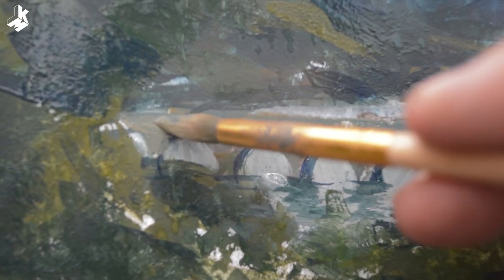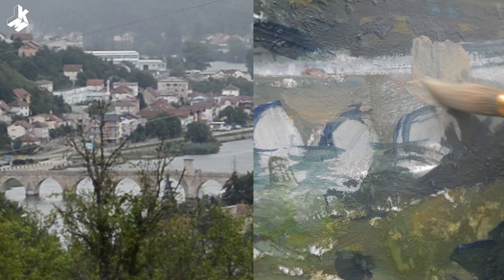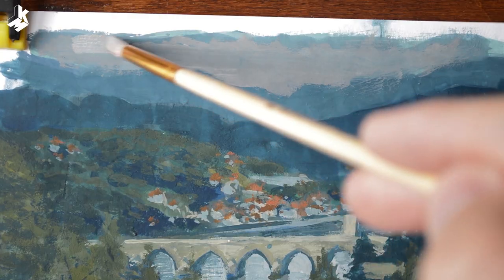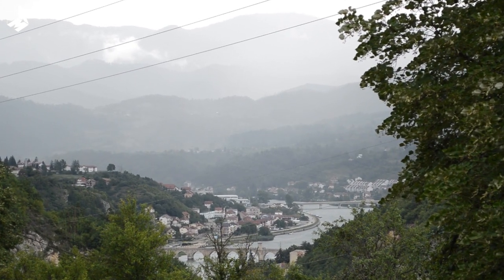After the first layers have dried, I can now define the bridge and add more detail. I didn't like the bluish background — in reality it looks kind of grey, so I want to change that.